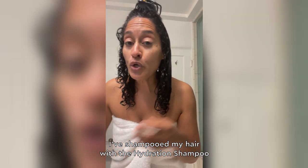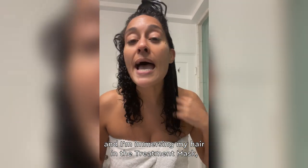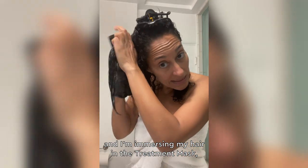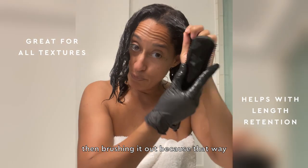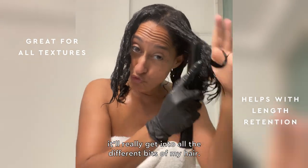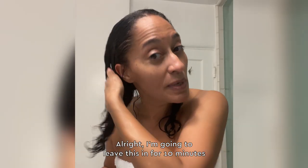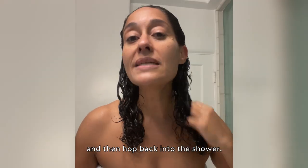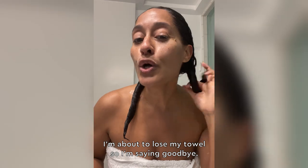I've shampooed my hair with the hydration shampoo, and I'm immersing my hair in the treatment mask, loading my hair up in sections, then brushing it out because that way it'll really get into all the different bits of my hair. I'm going to leave this in for 10 minutes and then hop back into the shower. I'm about to lose my towel, so I'm saying goodbye.